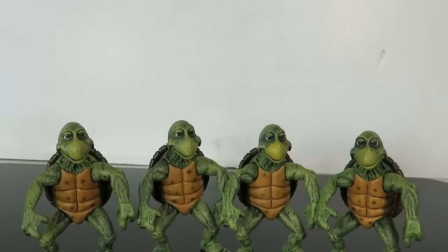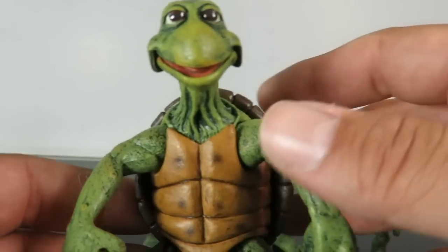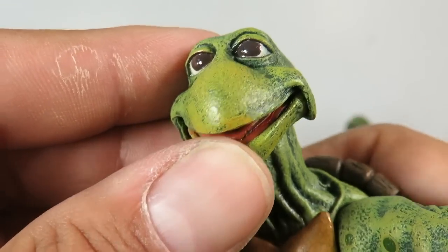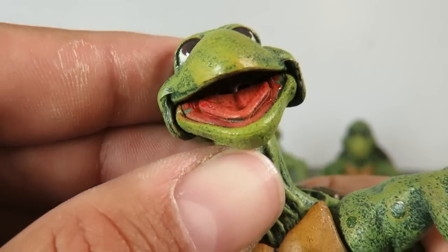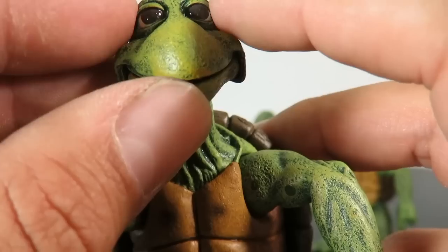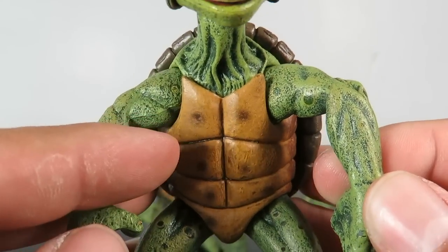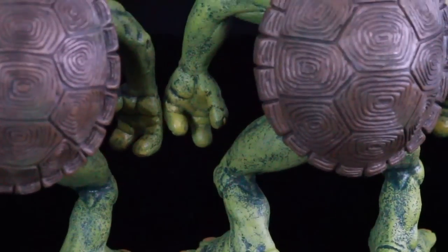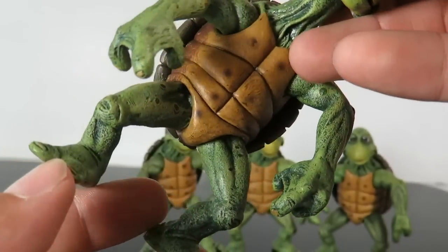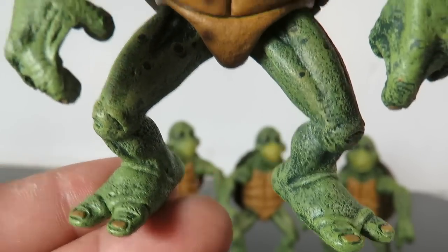Now we have all four turtles out of the packaging — they're all the same with no real difference between them, maybe some spots vary slightly. Here's a close-up: you got the eyelids, and they look screen-accurate to the 1990 movie. The mouth does open and close and you can make out part of the tongue. The head sculpt, skin texturing, and paint applications look great — it almost looks like the eyelids could open and close. You can see the spots on the arms, the front shell detailing, the neck, the back shell sculpt, and the lower legs. He has peg holes on the bottom of the feet, three little fingers with fingernails, spots on the legs, and two toes.